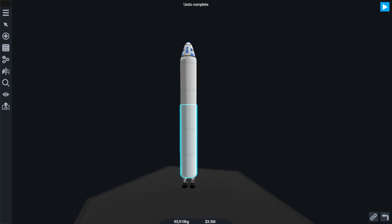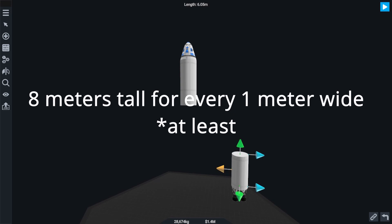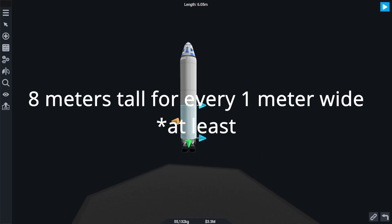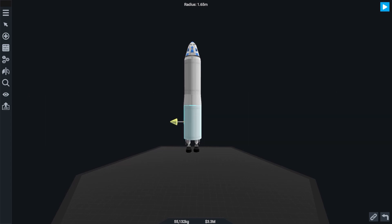I think that a good ratio to start out with is an 8 to 1 ratio — 8 meters up for every 1 meter that you make your rocket wider. Now, once you've got the general proportions of your rocket sorted out, it's time to think about those smaller, more fine details in the shape, mainly the bottom of your stages.